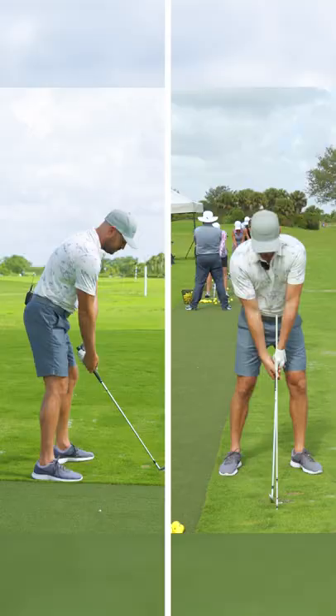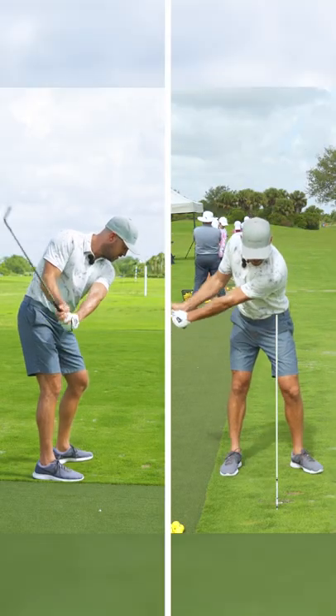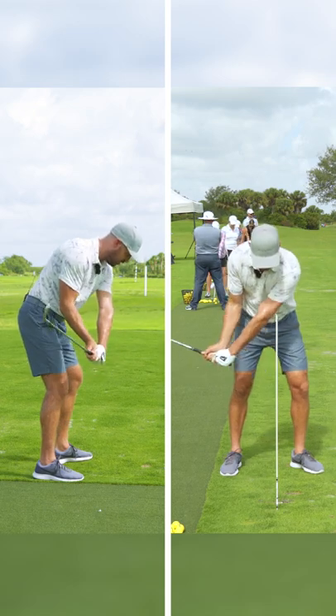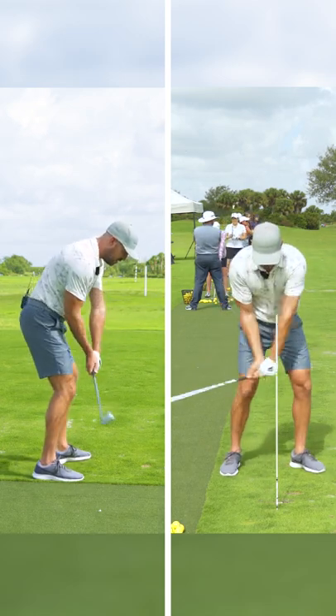Then start hip high, keep the club face tilted down, learn how to get the handle forward — butt of the club pretty much even with the ball — but it's arcing left. At that point, it's already going left.